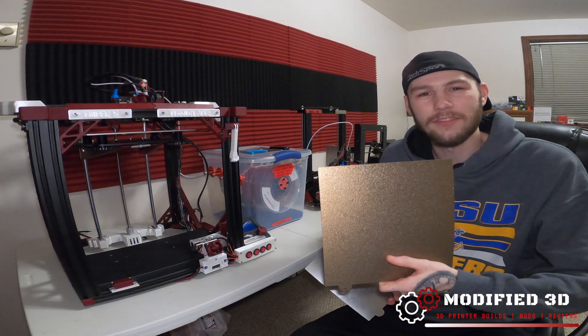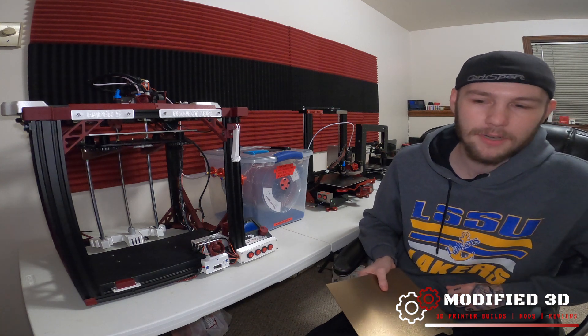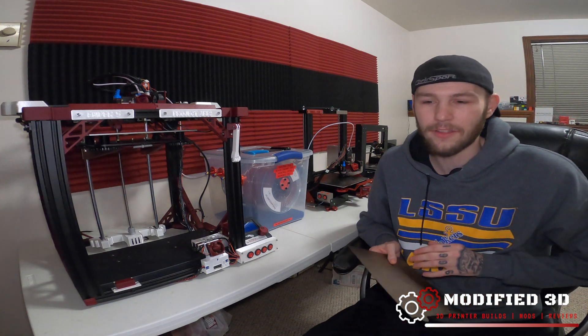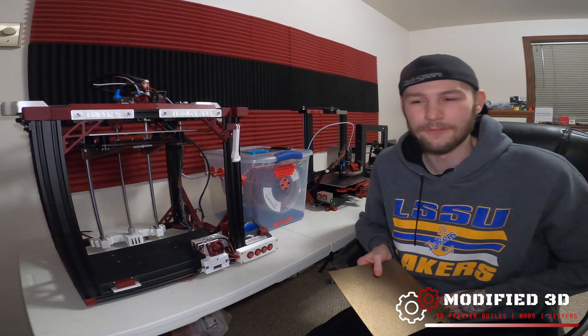Today we're going to focus on the textured plate. Before we get started, make sure to smash that subscribe button so you can stay up to date on all the latest and greatest content, like the review of the smooth plate that's going to be coming up soon.